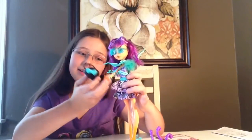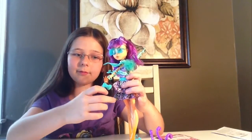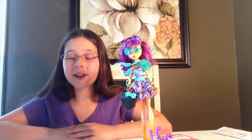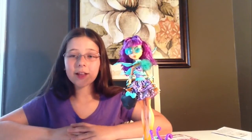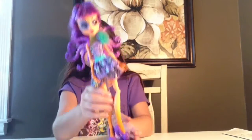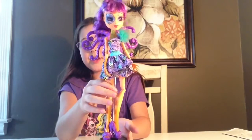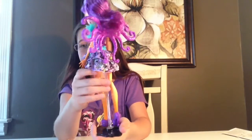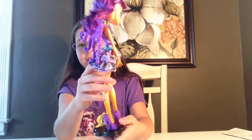Now, time for her purse. Beautiful. Now I'm going to put everything else on so you guys can see what other things she came with and how it looks on her. Here is what she looks like with all the other accessories on her. She looks awesome.